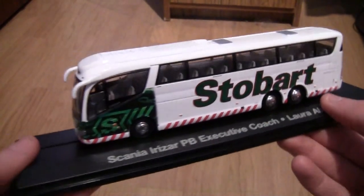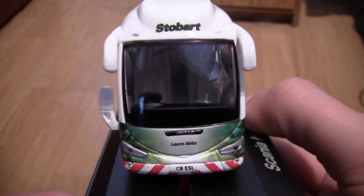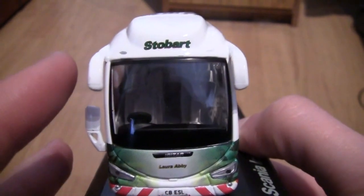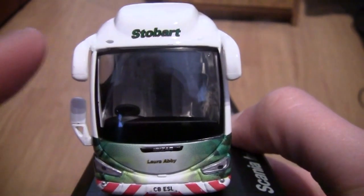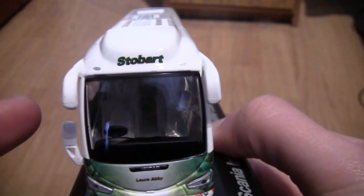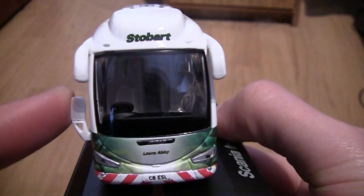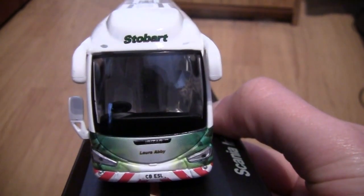Let's start with the front of the coach. As we can see at the top here we've got the wording Stobart. We've also got our mirrors here and here. I'm not too sure what this one is — this might be a mirror as well — but I might turn the model around in a minute.